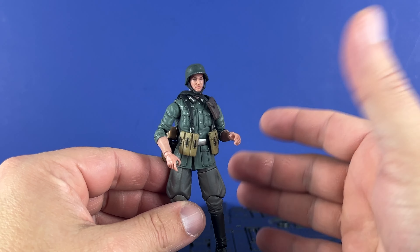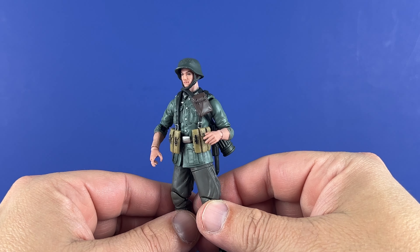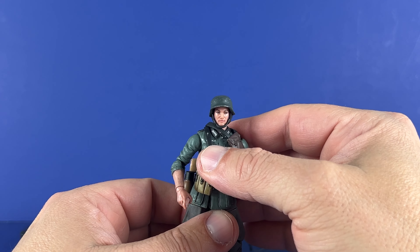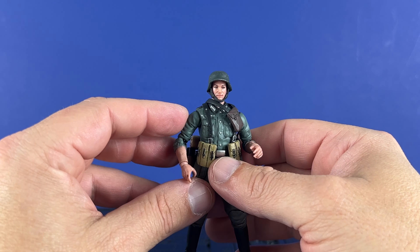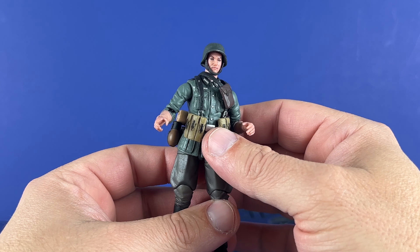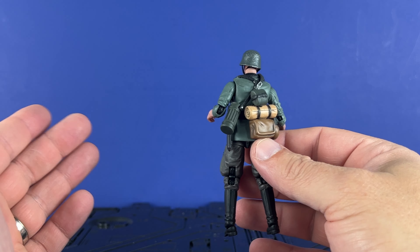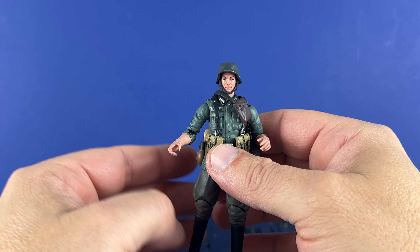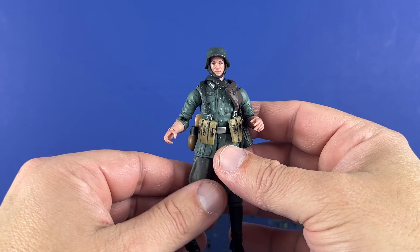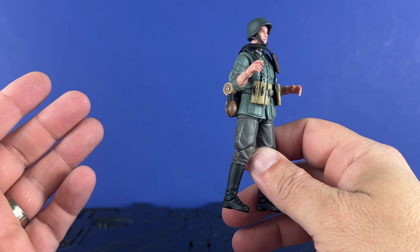I got these for $19.99. I think that's a fair price for what you get. They look pretty accurate, look pretty good — I'm pleased. Now, what happens with the line, I don't know. I think these have been out for a while. Don't expect a great number of views on this video, but I do want to get my opinion out there. I think it looks pretty neat. I'd like to see how far they go with the line and do more stuff. I've sunk a lot of time into World War II history in the past. Very cool figure. Thanks for watching the video.